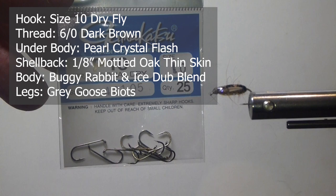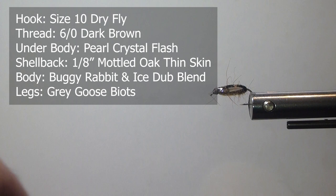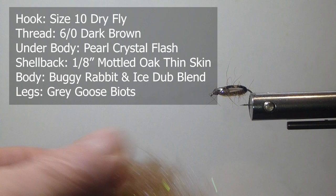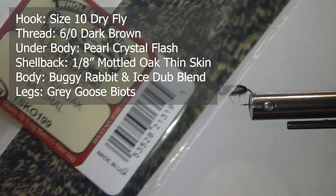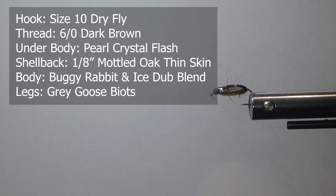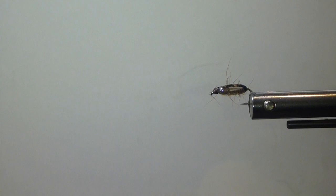We want to use a size 10 — this is a Gamakatsu traditional dry fly hook. This fly is unweighted. For the body, we're going to use some dubbing I blended up myself, made with some rabbit fur. I trimmed off some skins and added some ice dub and a few other colors — kind of a tan, or darker colors sometimes work good too. For the shell back, I'm going to use some mottled oak thin skin, cut about an eighth of an inch wide strip. For the legs, I'm going to use some goose biots, gray or tan. And for underneath, we're going to use some pearl crystal flash — a finer crystal flash, a little easier to work with. And the thread: brown 6-aught.